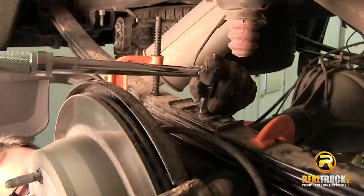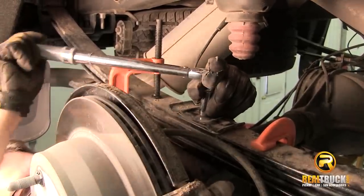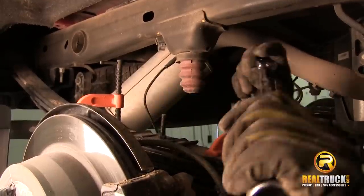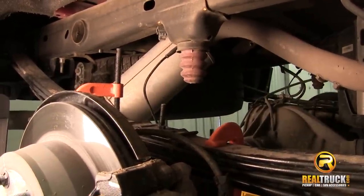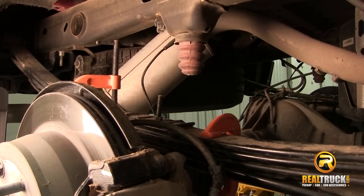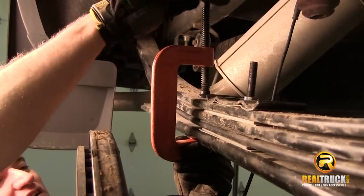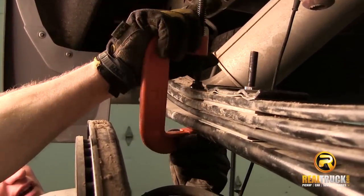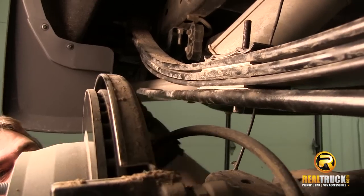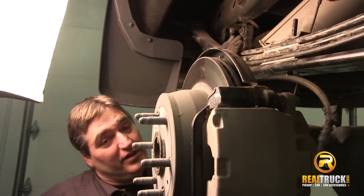Just snug this with our wrench first, then use our torque wrench and torque this center nut down to 30 foot-pounds. Once we have that, we're going to let this rear end back down a bit. At that point we can go ahead and remove our C-clamps. Once that's all together and torqued and the rear end is let down, we can remove our clamps. That will complete the installation of our Add-A-Leaf kit for this side.